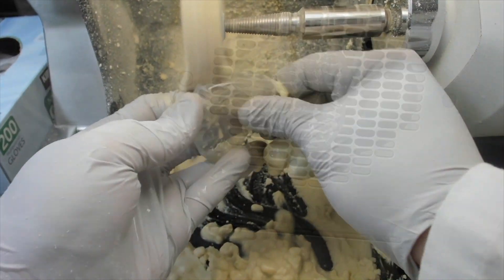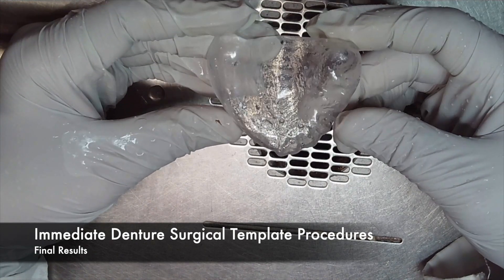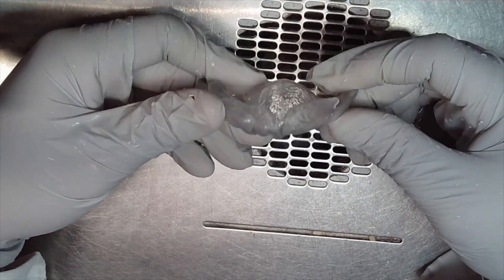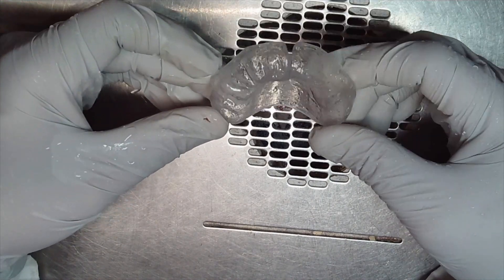Remember that the surgical template is used for insertion of the immediate denture. The clinician will be able to see through the clear template and notice any places of impingement and address them during the surgery. That is why the template should be clear and properly contoured and finished.